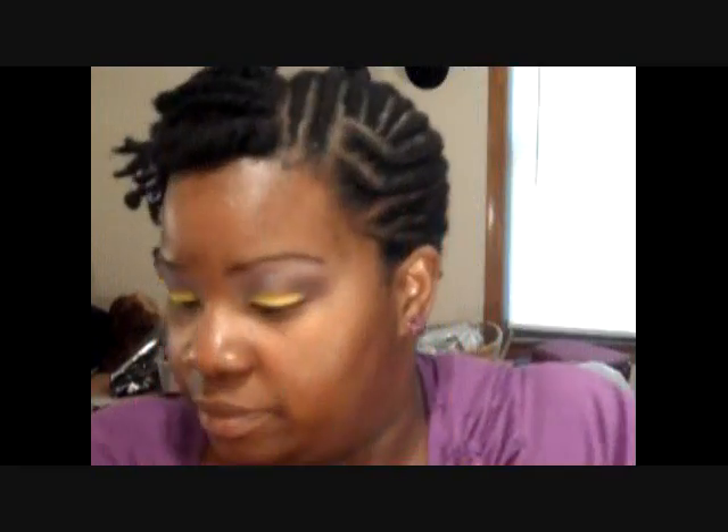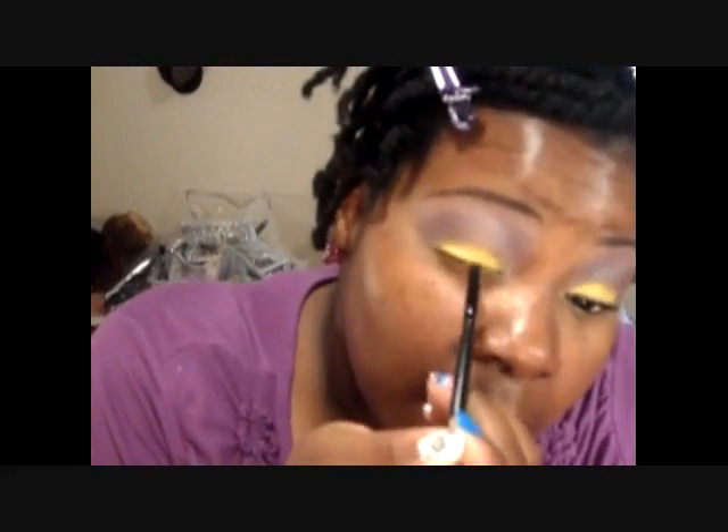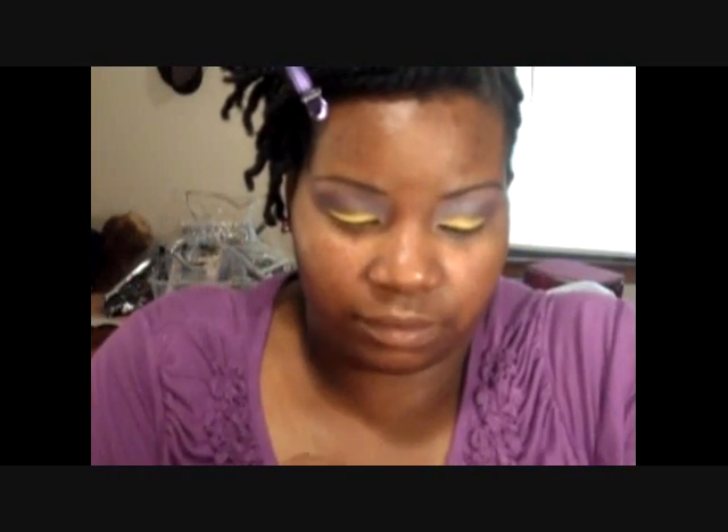For eyeliner I used this Stila Violet Smudge Pot to line my eyes. Then I took this Hard Candy glitter, just a little bit, and lined the top lash line on just the outer half.